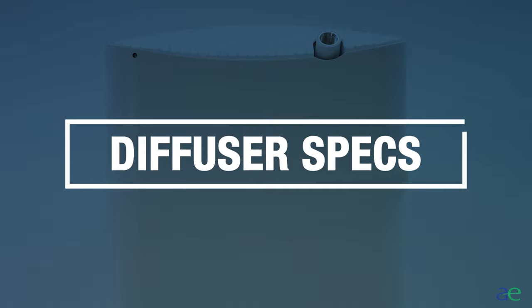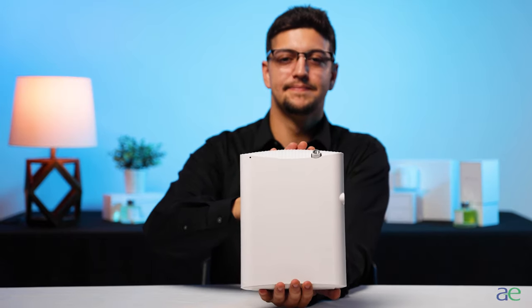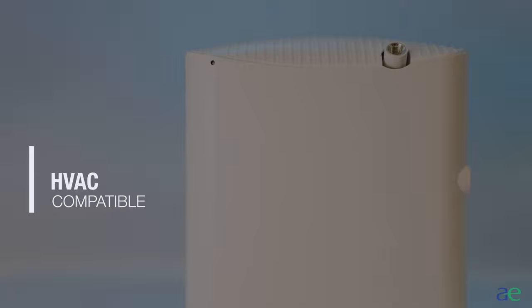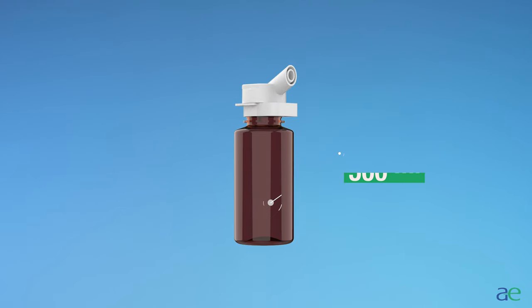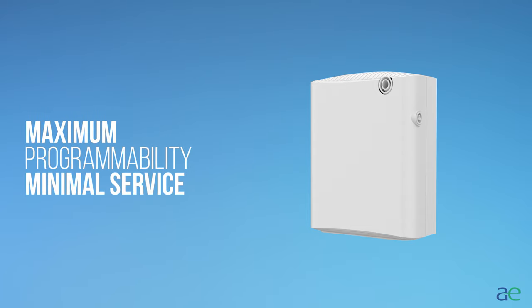Diffuser specs. The AE2501 is a portable oil diffuser that can be wall mounted, used as a standalone device, or can be connected to the HVAC system. It uses a 500 milliliter bottle of aroma and can scent a space of up to 2,500 square feet. This diffuser offers maximum programmability with minimal service.